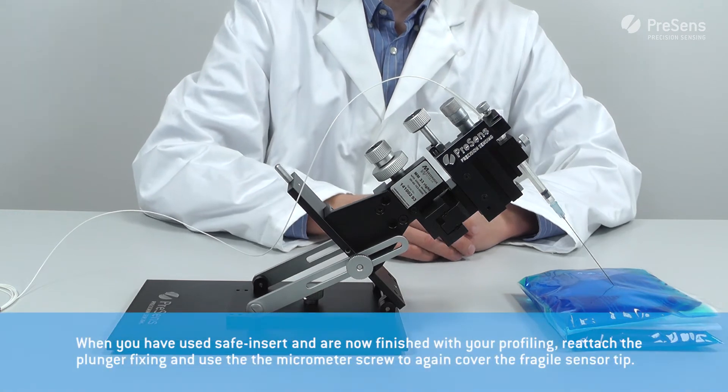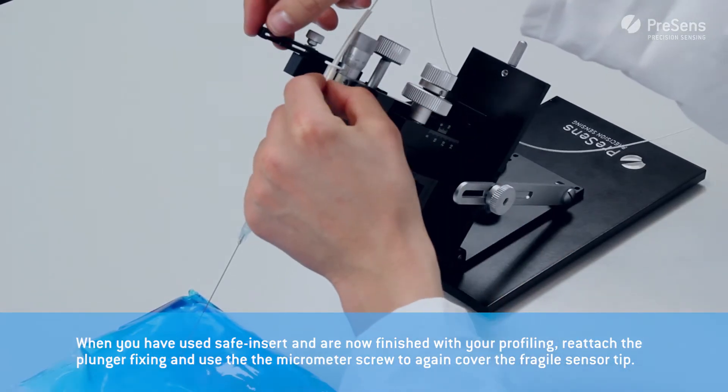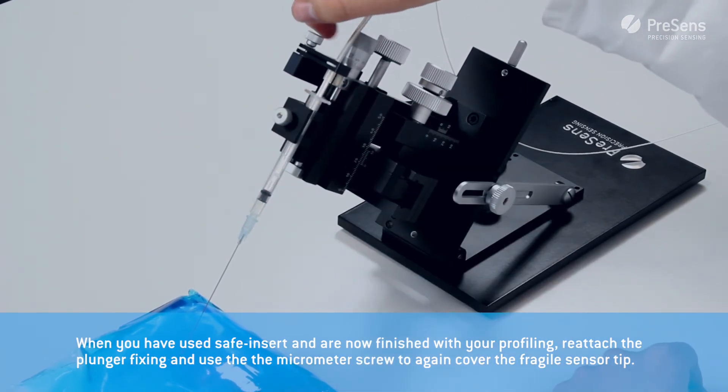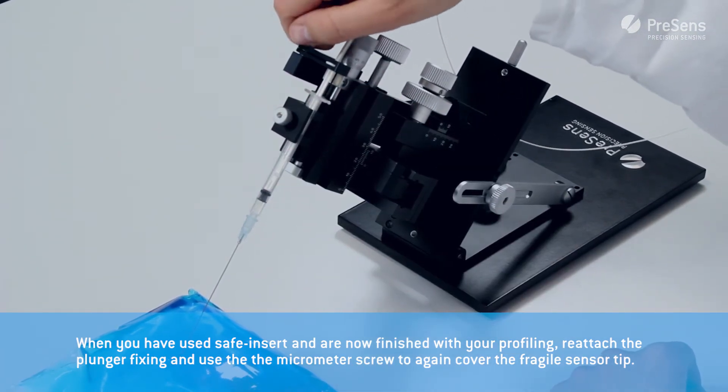Wait between sensor movements until the measurement is taken. When finished with your measurements, reattach the plunger fixing and use the micrometer screw to cover the fragile sensor tip again.